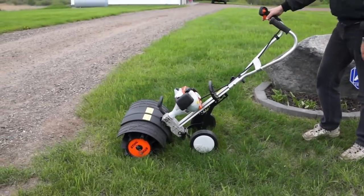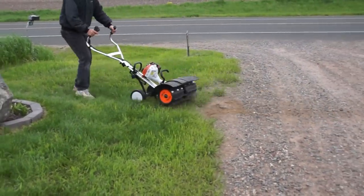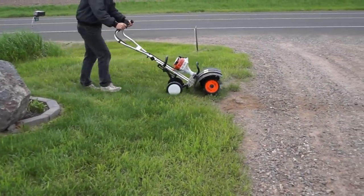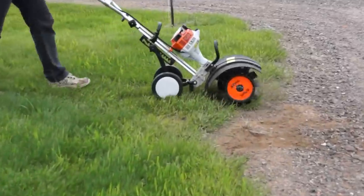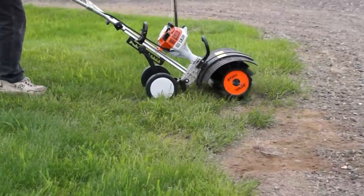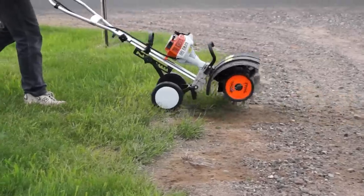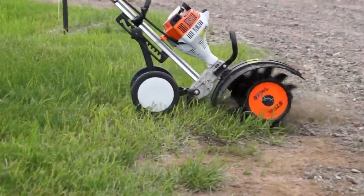The best way I find to sweep is with it rotating away from you, like the directions say, so it's pulling material into your driveway. Basically you push it down into the dirt a little bit, walk forward, then pick it up and walk backwards. This helps get all the rocks out of my grass from the fall and winter plowing.